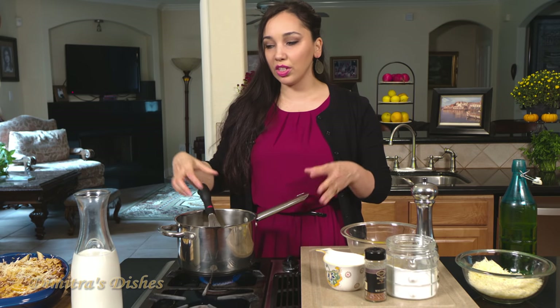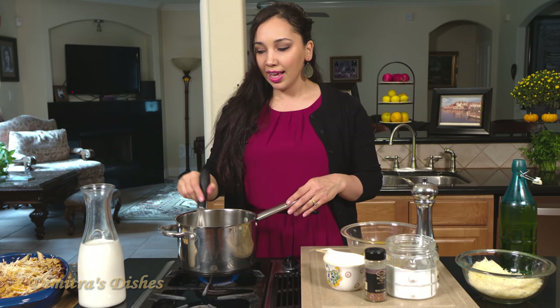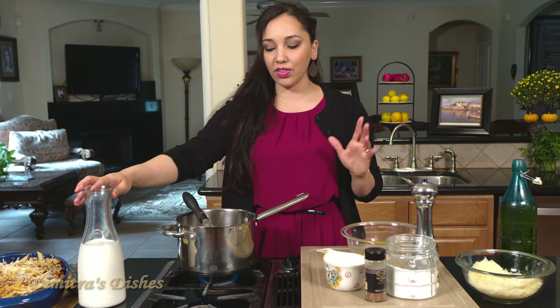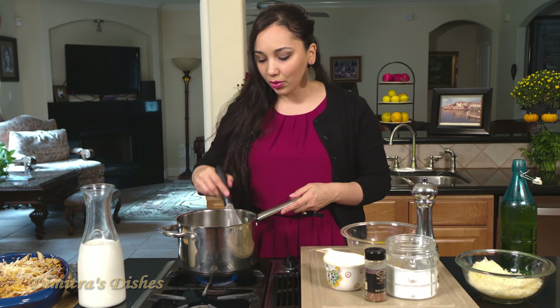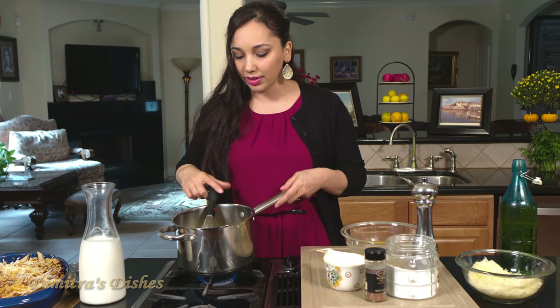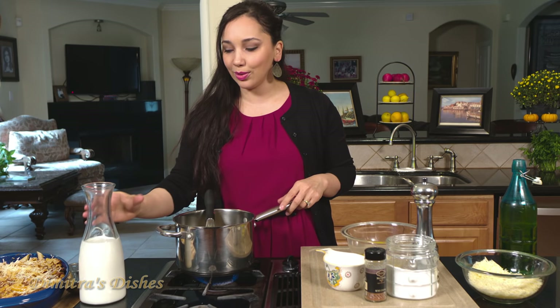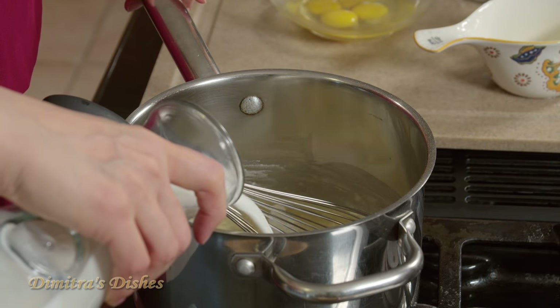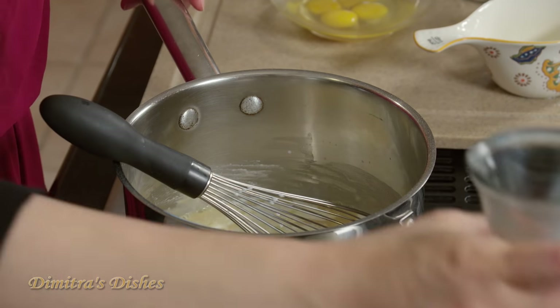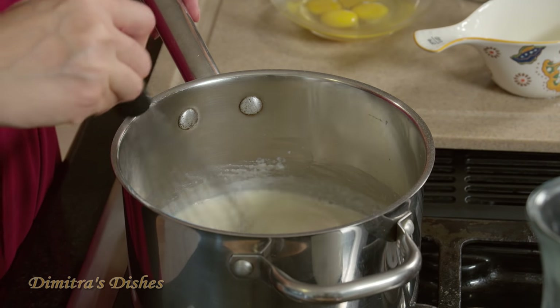Once it's nice and toasty, we're going to slowly begin to add our milk to it. I'm using whole milk and that's best for this recipe. I didn't warm it up, but if you do warm it up then it's going to go much faster and this sauce will be ready in just about five minutes. Otherwise it takes a little bit longer. It's important that you add the milk a little bit at a time so you don't get any clumps of flour and it's nice and smooth. Once you smell it, you know it's ready for the milk. Add a little bit at a time and smooth it out, keep doing that until all the milk is incorporated.